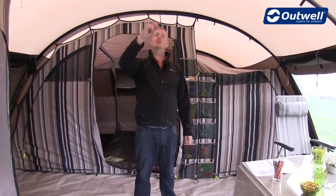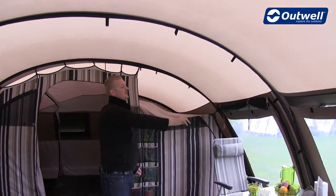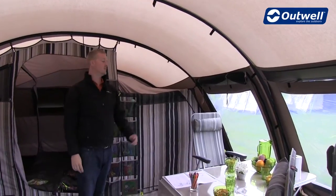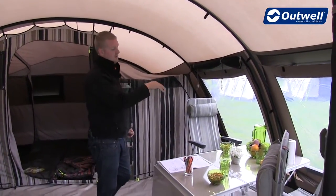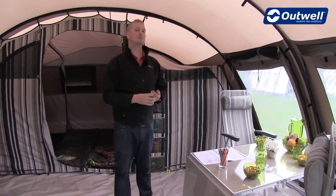Just above the head height we have a lantern hanging point in a central location, and coming away from that are velcro tabs where you can keep your cables. That runs down to where we zip the ground sheet in, so you can bring your electrics into the tent without having any doors open.